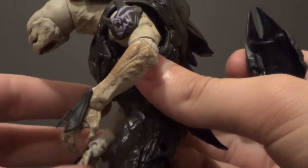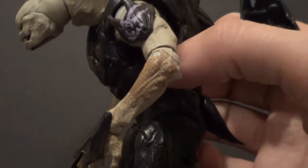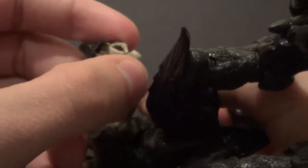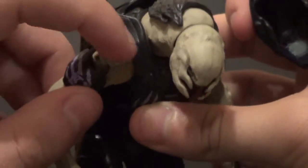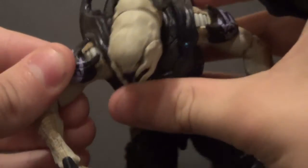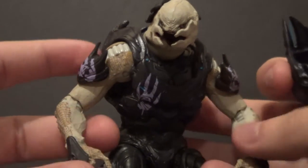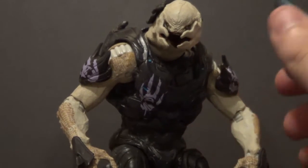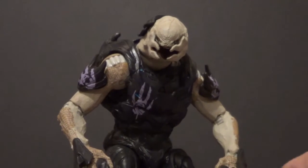On his arms, though, there's lots of great paint — he has these freckles, like he's a ginger Elite. They look really nice on his hands and they're on the joints too, so you don't have to worry about losing that detail. I don't like these rivety joints — I don't like them on my Zealot either, but I really don't like them on this guy because they interrupt the flow of paint and detail. They don't do that as much on the Zealot because he has markings all over his body. This guy's unique enough to buy if you have the Zealot, but stick with the Zealot if you can only get one.